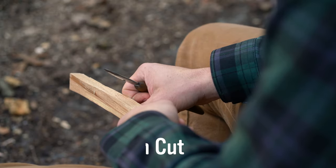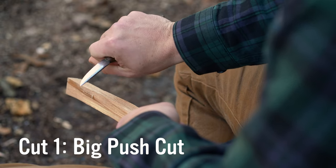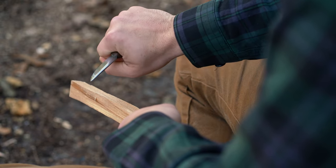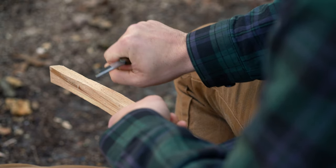We'll start with the first cut — the big push cut. You'll notice that my knife is all choked up in my hand, pretty close to the blade there. That's going to give me some control and more strength.